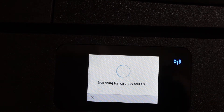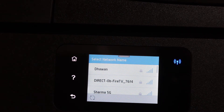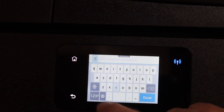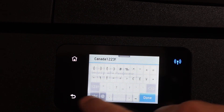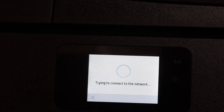It will search for the available wireless networks. Select your Wi-Fi network and enter the password using the touch display panel. Click OK once you enter the password.